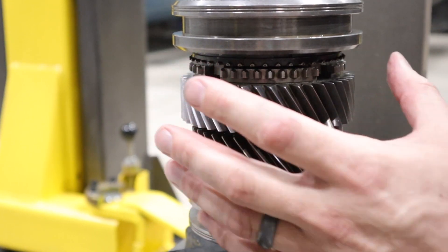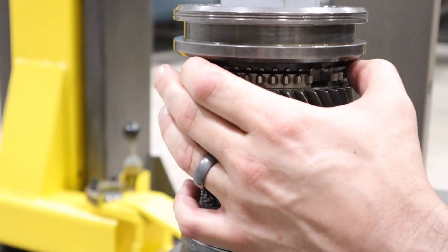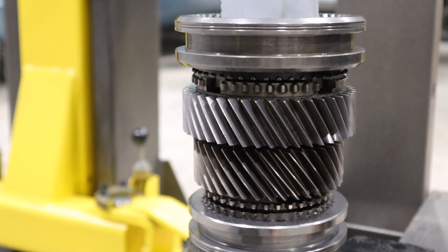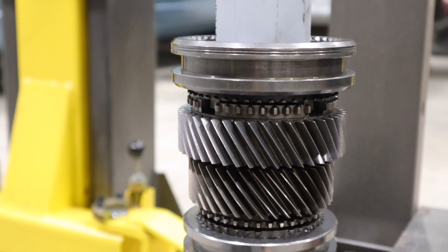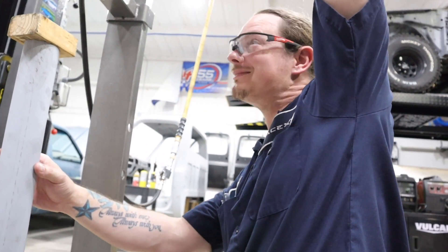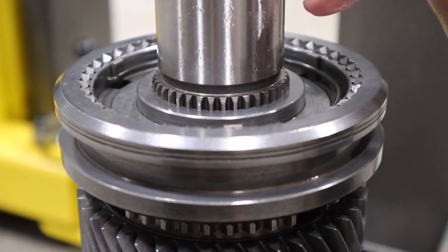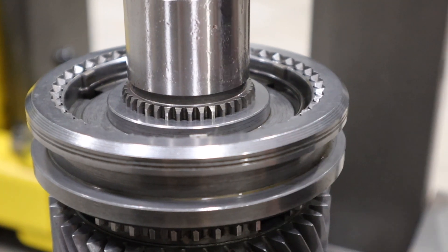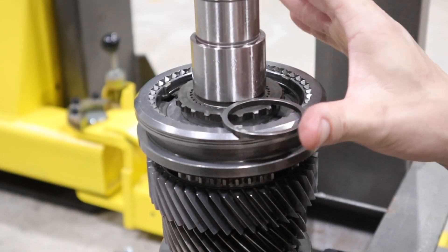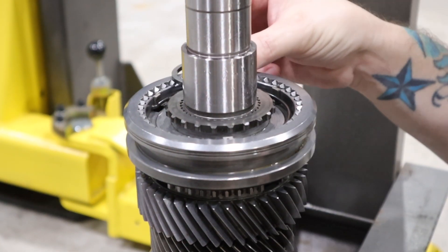That looks like it's bottomed out. Put some grease on there — looking pretty good. There's another groove here for a snap ring, but the other side thrust washer needs to go there first. Let me make sure we have enough clearance — you can see there's space all the way around for that to go in, which means we're pressed far enough.